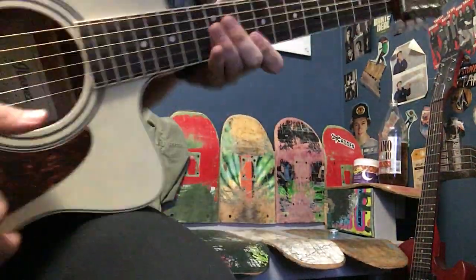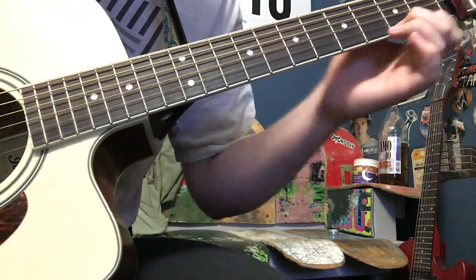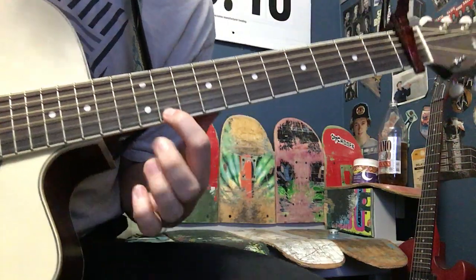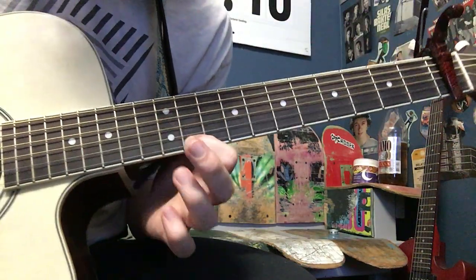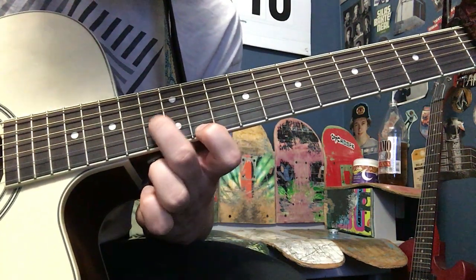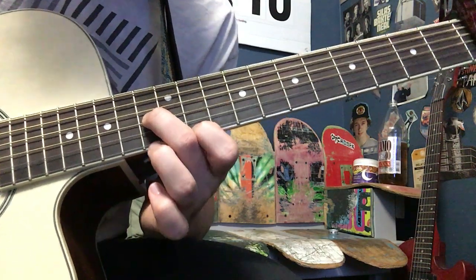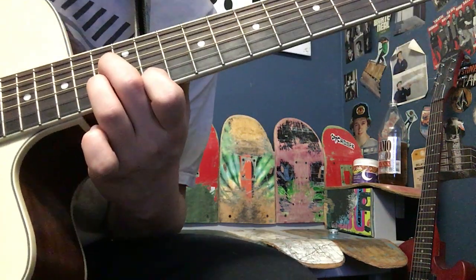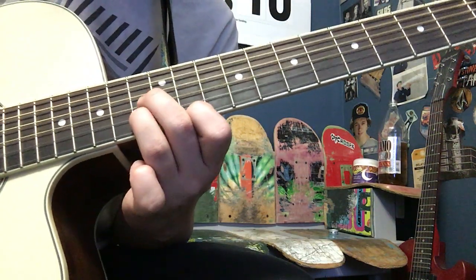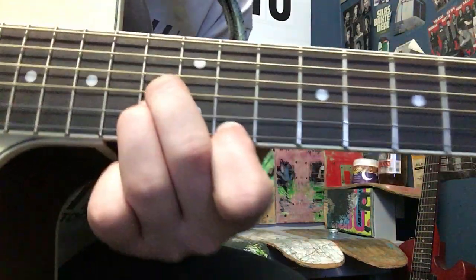So what he's doing: 2, 4, 6, 8, 10 — so on the 10th fret on the high E, take my pointer finger; middle finger on the 12th fret on the G string; and ring finger on the 12th fret on the B string, and make that shape right there.